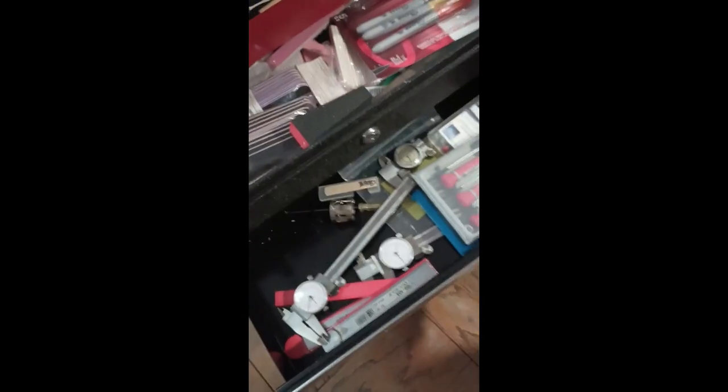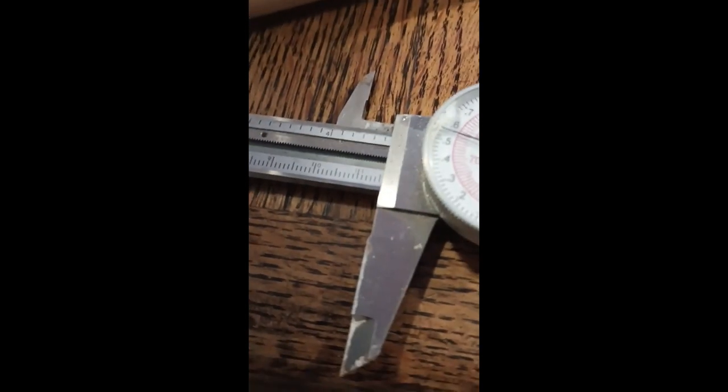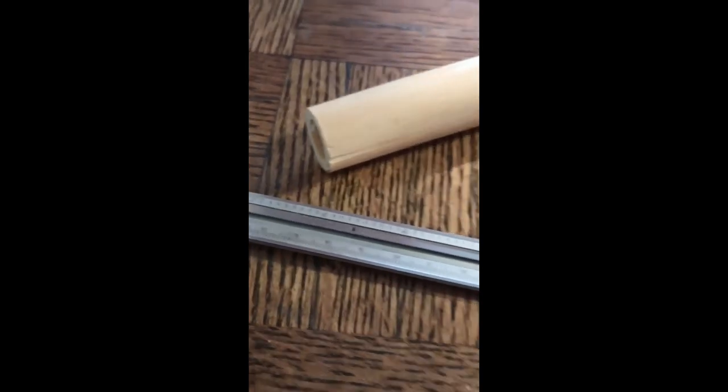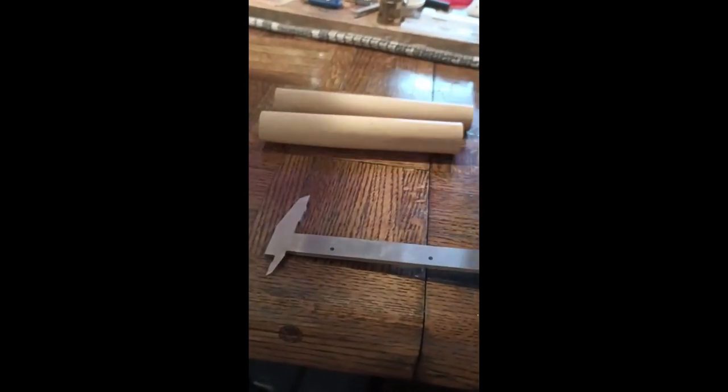I'm pulling out a micrometer and setting it to 140 millimeters because I think I can get two segments out of each of these. These segments are longer than 14 centimeters, so besides splitting each into four pieces, I should be able to get two segments out of each. That will be eight reeds out of each piece, meaning 32 reeds total, but there'll be some that'll be lost.